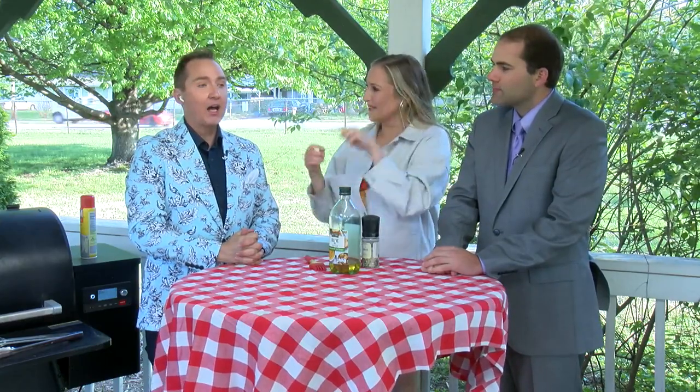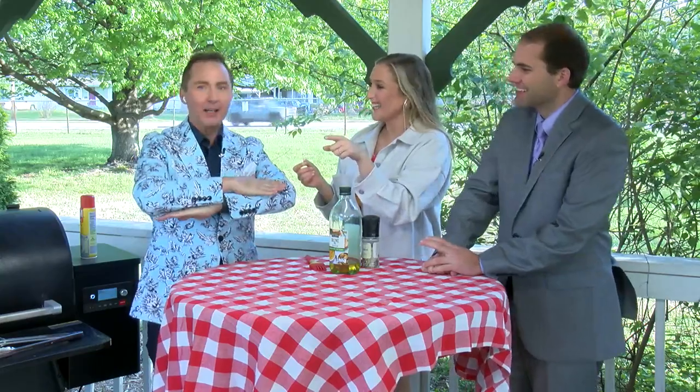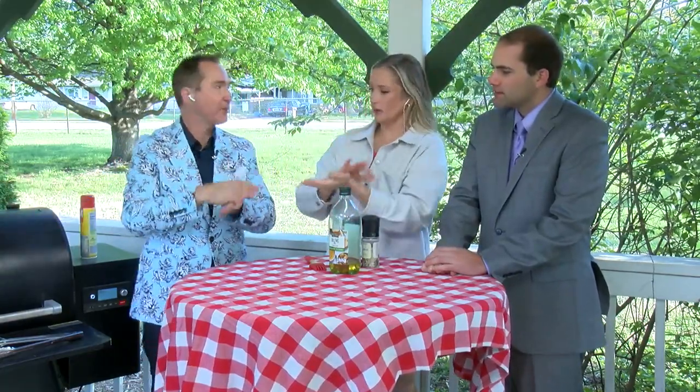I put these on right before you walked out here — went to the kitchen really fast and threw them on right before we started the second hour. I'm going to keep flipping them periodically, all three sides. I'm just going to say it's terrible, you're going to hate it — I don't want to oversell it. Lowered expectations, so there's more for me.